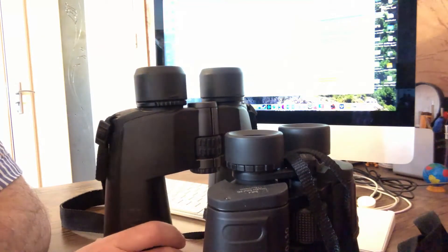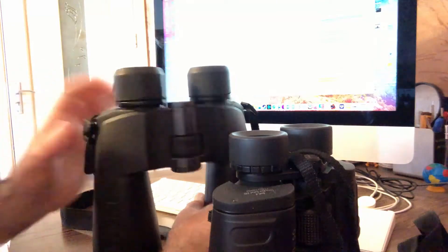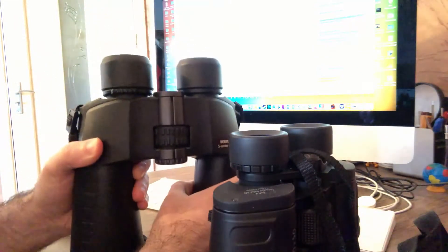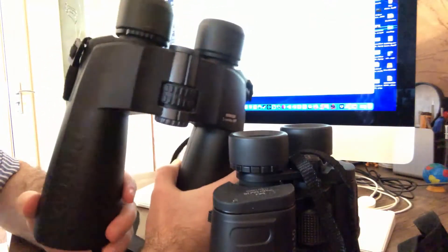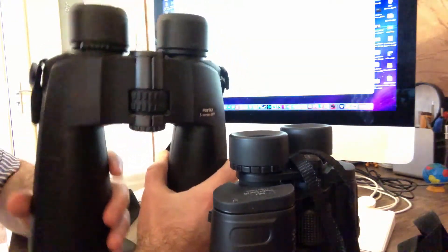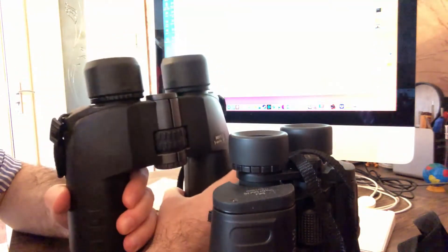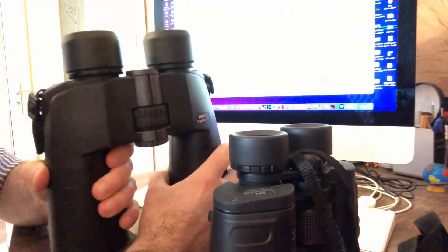Let us first look at the Pentax 20x60. Of course, 60 is the size of the objective lens — it's a very, very huge binocular, very bulky. It is not a lightweight binocular. It is a very heavy binocular. You need to use a tripod to mount it; otherwise, if you use it by hand, the image will be very shaky.